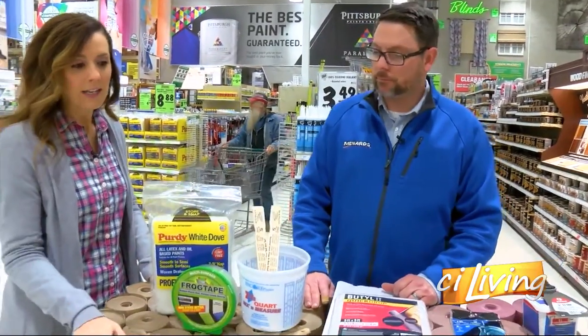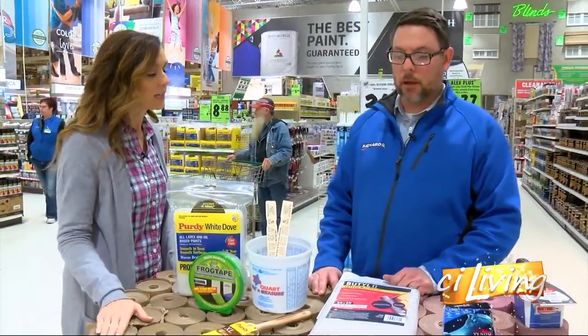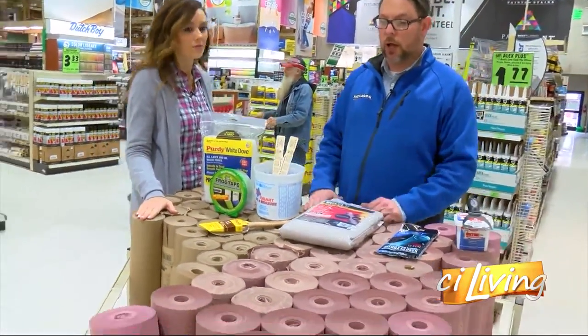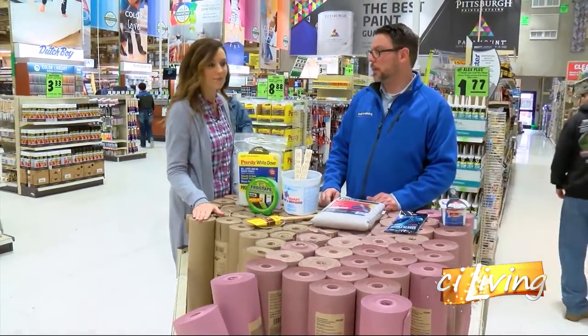Now we're standing here by some paper, which is another option if you want to cover your flooring. If you're doing a lot of rooms at once and you want to protect your hardwood floor, you can use a nice smooth surface with some red rosin paper. It's easy and it's non-slip.